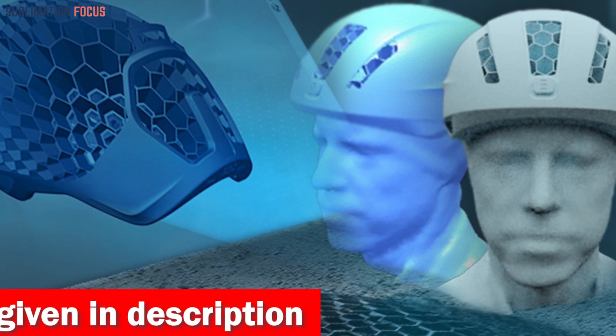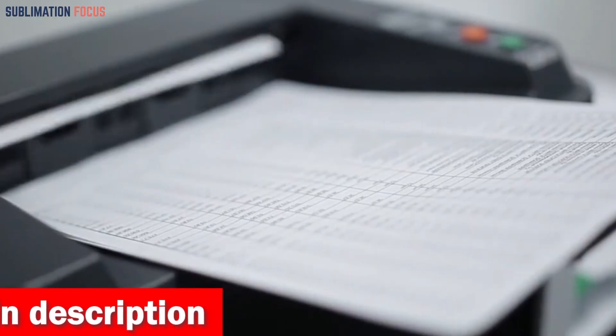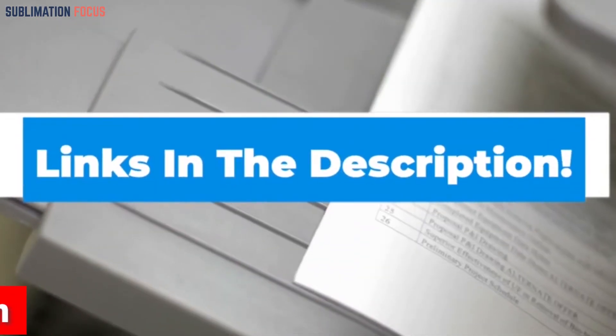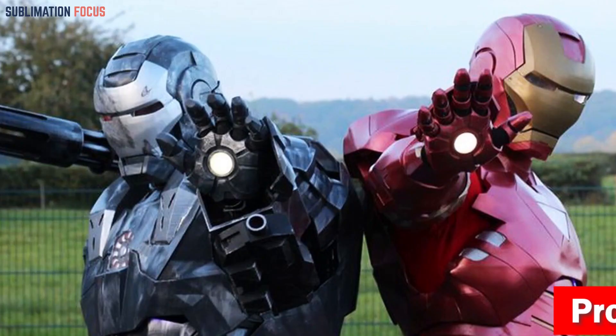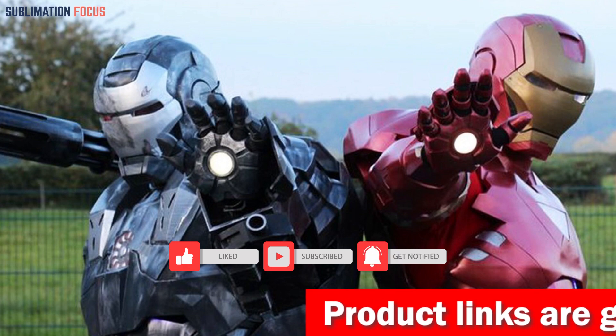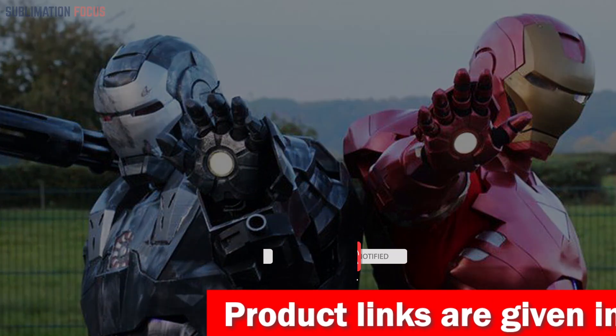That's all from us in today's video. I hope you enjoyed this overview of the best 3D printers for helmets. If you like any of these printers, check out the links in the description box below to purchase them. Thanks for watching, and please don't forget to hit the like button and subscribe to our Sublimation Focus channel for more amazing upcoming videos.